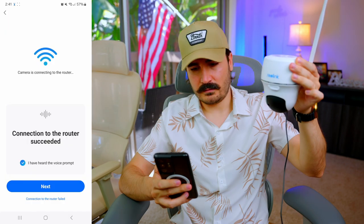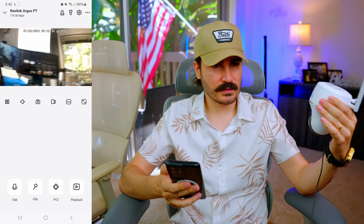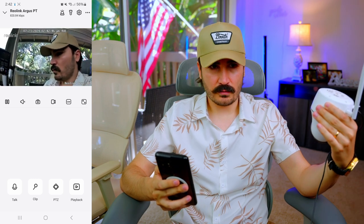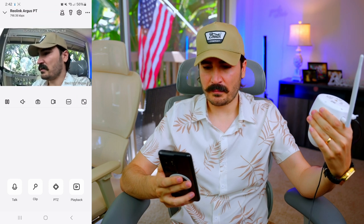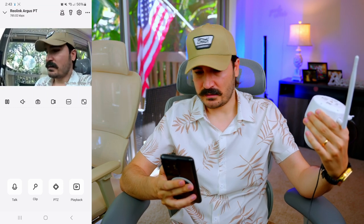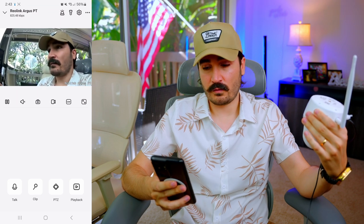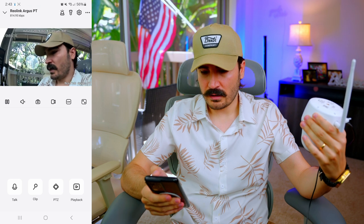After installing the Reolink app and connecting to the router — which succeeded very fast — we can click on the live video feed. We're getting a really nice quality; it's 5 megapixels, which is what I expected. When the camera moves you get some artifacts, but it's seamless with not much lag, so the 5GHz WiFi works really well.